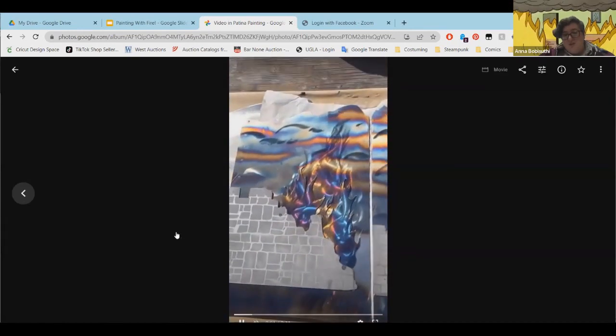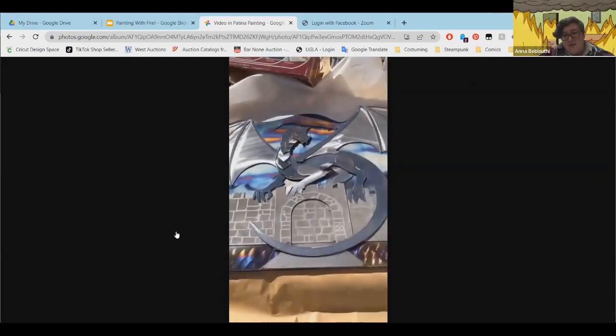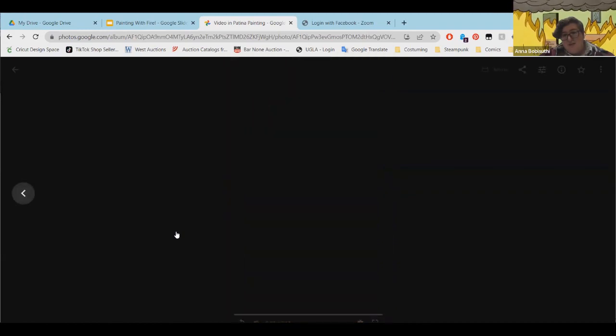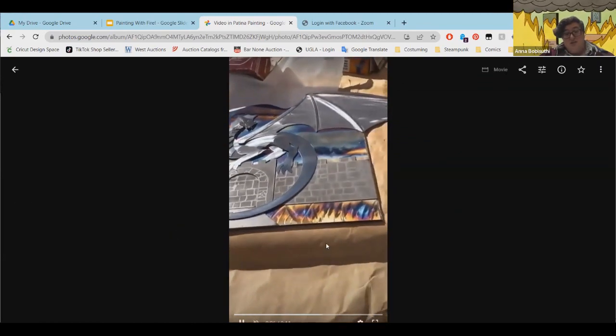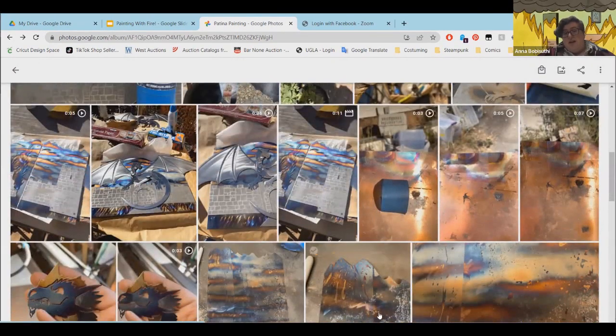This is the back of one of my DM screens here in the sun — you can see how these colors change and pop in the sunlight. And this is just mild steel. Everyone always asks if I'm using stainless, and they're always super surprised that it's just mild steel.